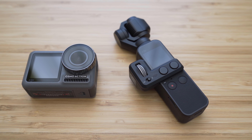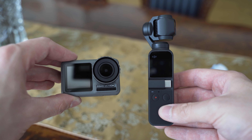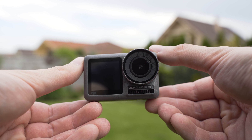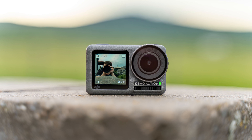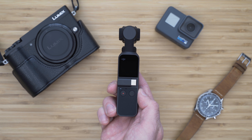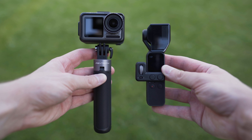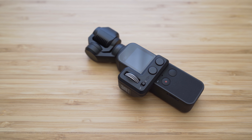The first and the most obvious difference is the construction. Osmo Action is a classic action camera — it has a regular water-resistant square body with the lens on the front side and the screen on the back side. It is an innovative action camera though, so it also has a front-facing screen and filter thread. On the other hand, Osmo Pocket has the lens and sensor mounted on a tiny gimbal, making it more suitable for handheld shooting, but also more fragile because that gimbal is a precise device not meant to take much beating.